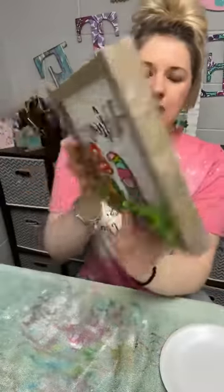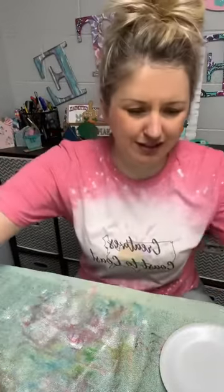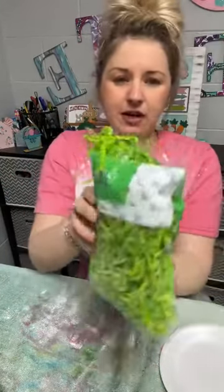This came from Hobby Lobby. It was $4.99, and if you go when they're on sale, you can get them 40% off — I think that's what they do. I also got some paper Easter grass for this project.